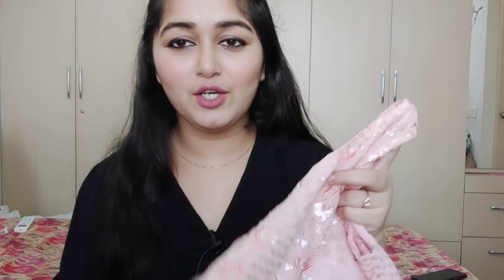Now I am going to share my designer collection with you. First, let's start with the gown. This gown is under 4,000 rupees — the price is 3,400 rupees. This gown fits me very well and I chose the color myself, which I really like. The peach color looks beautiful.